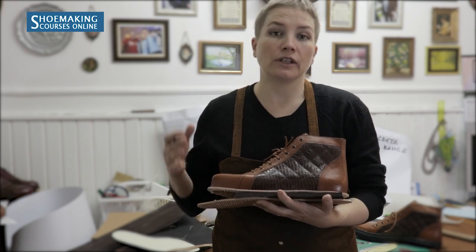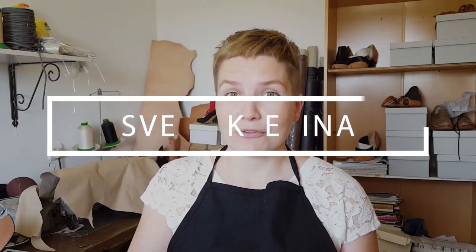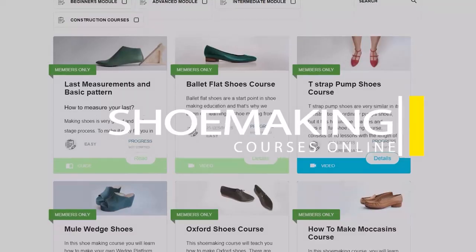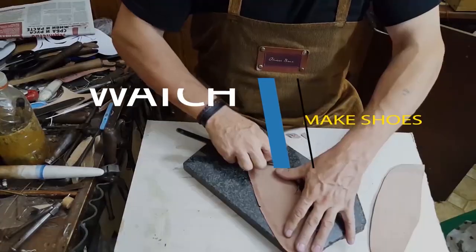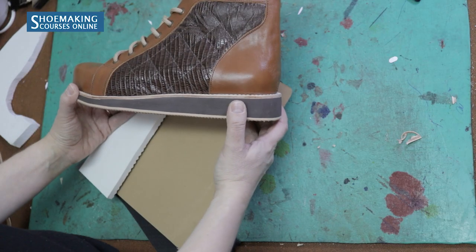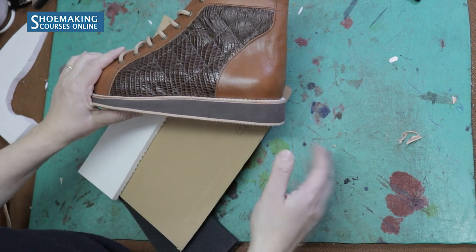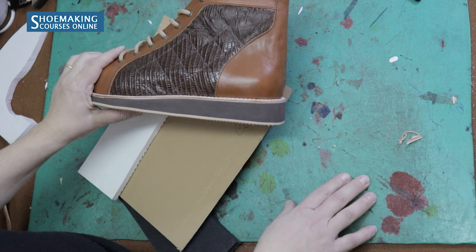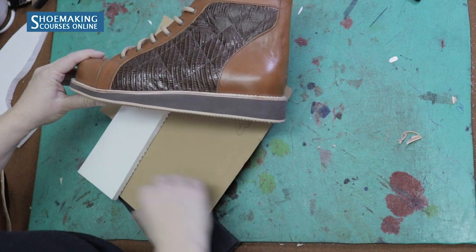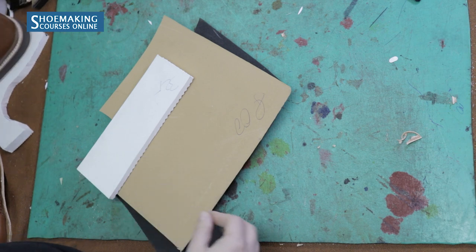The second option to create shoe soles for sneakers is to work with everfoam. In my new course, how to make sneakers, I decided to show working without a one-piece shoe sole — working with simple everfoam. This is what we made in the course: a wedge everfoam shoe sole for sneakers. Now let's talk a little bit about everfoam.